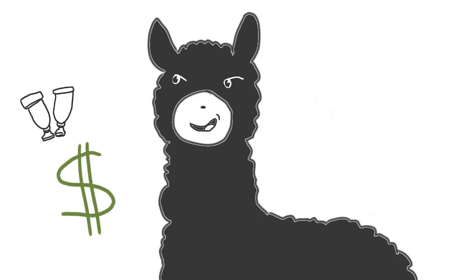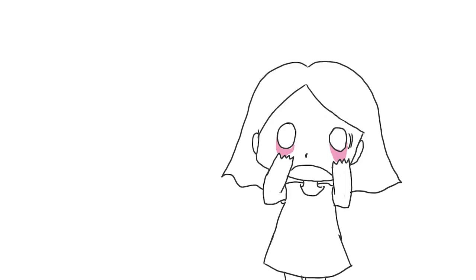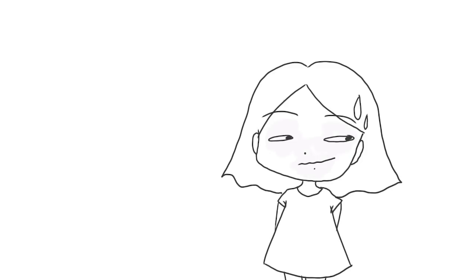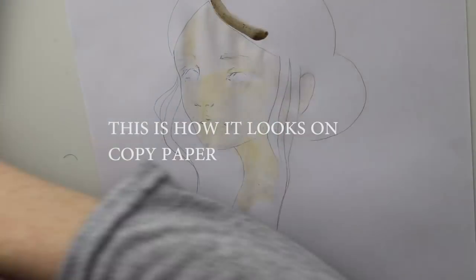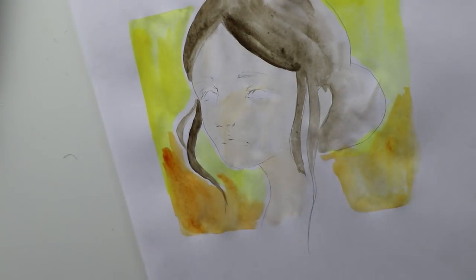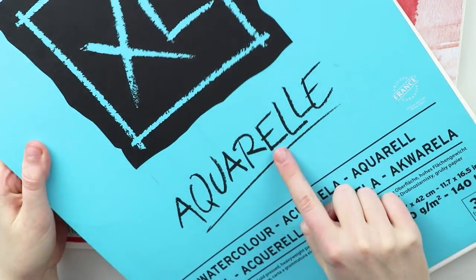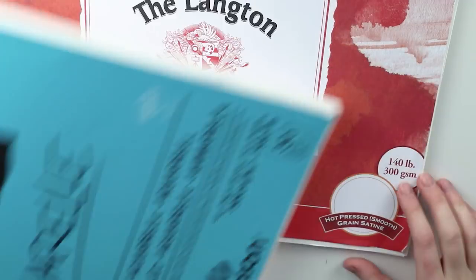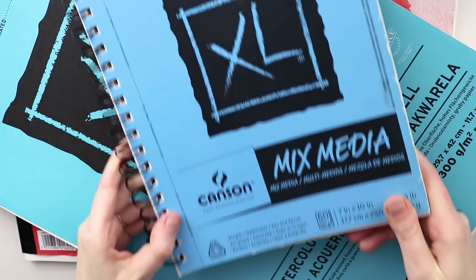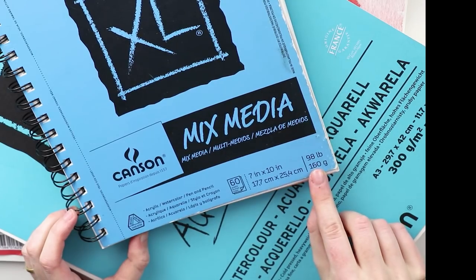Mistake number one: using copy paper. I've already spent enough money on watercolors, so let's save some by using copy paper — my paints are great quality anyway. No — copy paper is absolutely perfect for doing copies. Remember, we're working with watercolors, so we need paper that can handle water. Copy paper can handle basically nothing; that's why it gets grayish and wavy. Use watercolor paper instead — it's much thicker and can handle a lot of water. Ideally use 300 GSM or higher, though 160 GSM mixed media paper can work too.